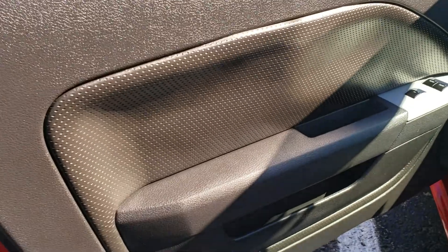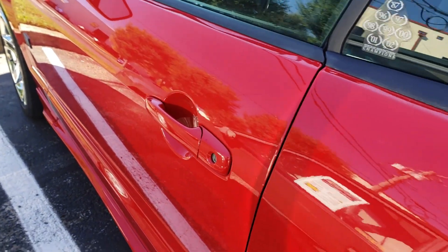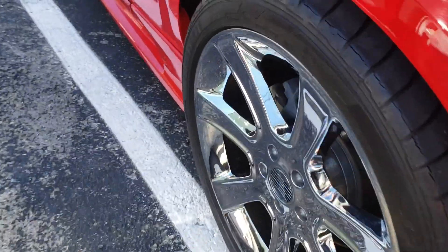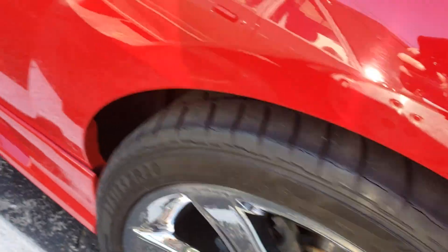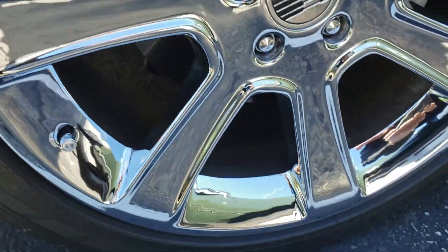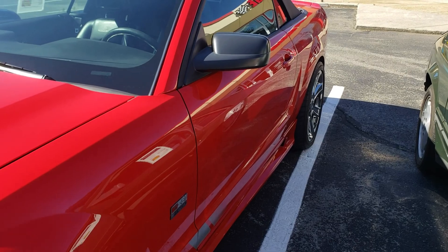Doors in really nice shape. Got remote controls on this. Let's focus in on these wheels — they have not been curbed or abused. I'll focus in on one of the other ones for you. They all look great. No curbs, no road rash. They are in really nice shape.